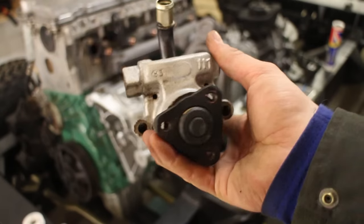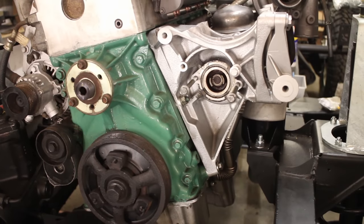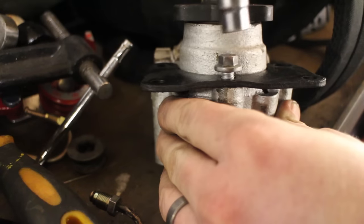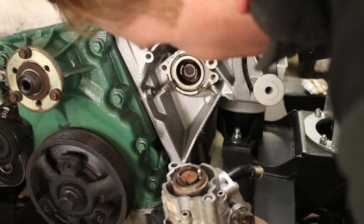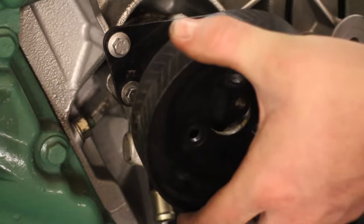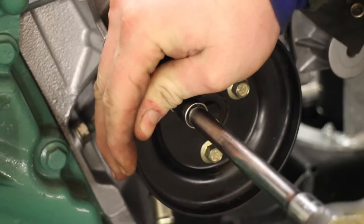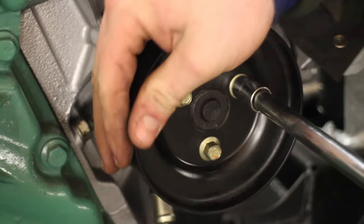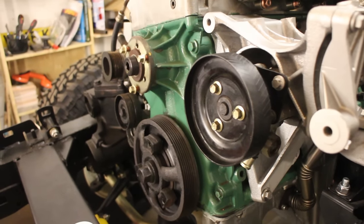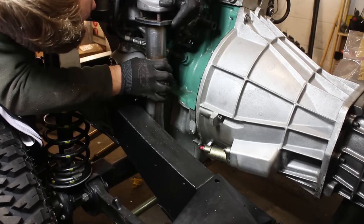Now I'm putting the power steering pump into place. I've reconditioned it, and it's a nice easy job to fit the bracket that fixes it to the water coolant housing. Once that's secured you align the teeth on the back, fit it into place, and bolt it down. The pulley has had a lick of paint — put it into place using brand new Land Rover genuine bolts. And there you go — the power steering pump in place looking rather smart.